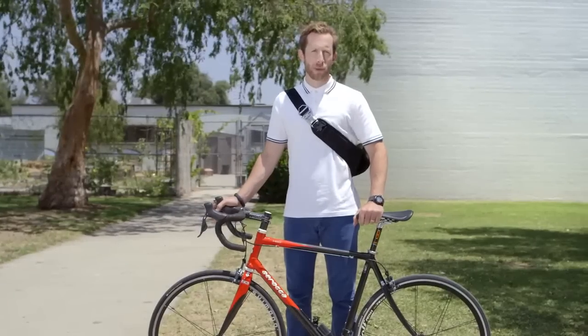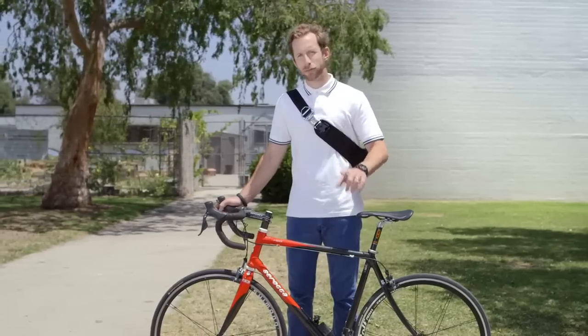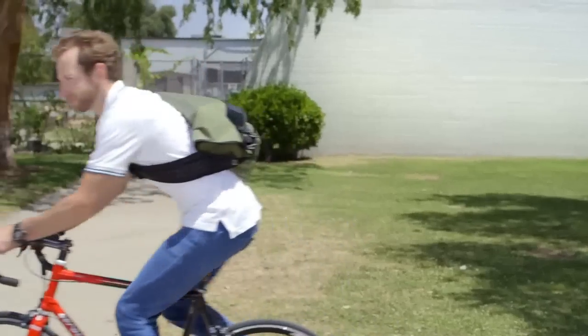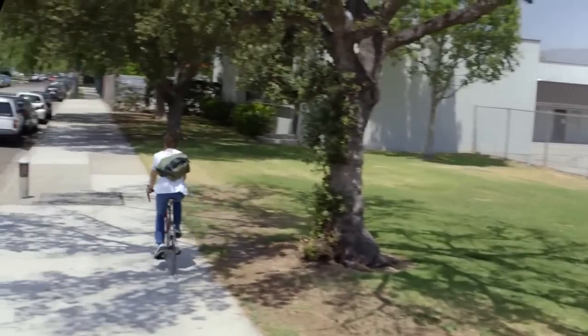Patch and Ride is cleaner for the environment, too. With Patch and Ride, you reduce your carbon footprint by patching instead of tossing. That's pretty great. Getting a flat tire sucks, but Patch and Ride makes it suck less. Patch and Ride.